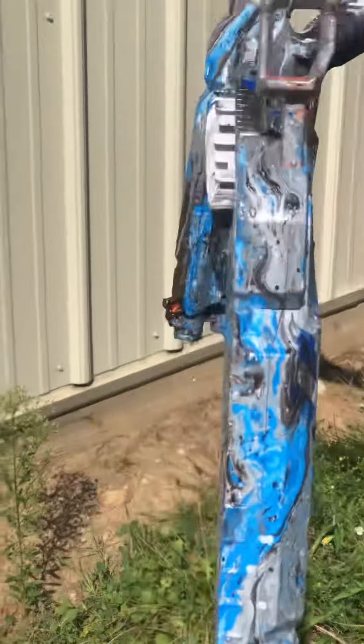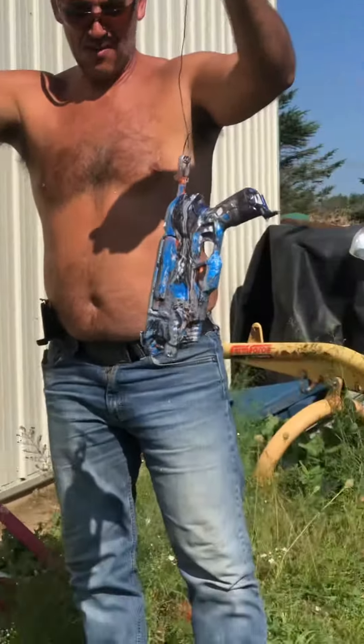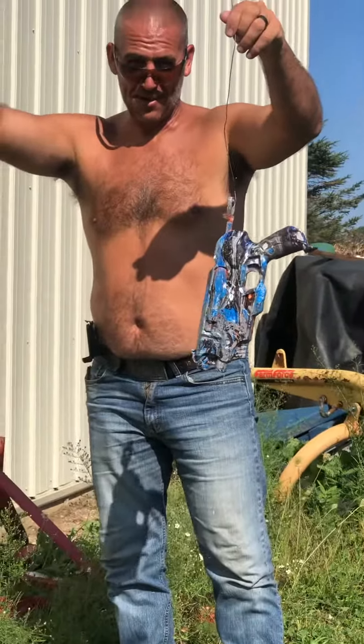If you like this, give this video a thumbs up and don't forget to subscribe. DIY Hydro Dip Nerf Gun. Get you some. Woo! Yee-haw!